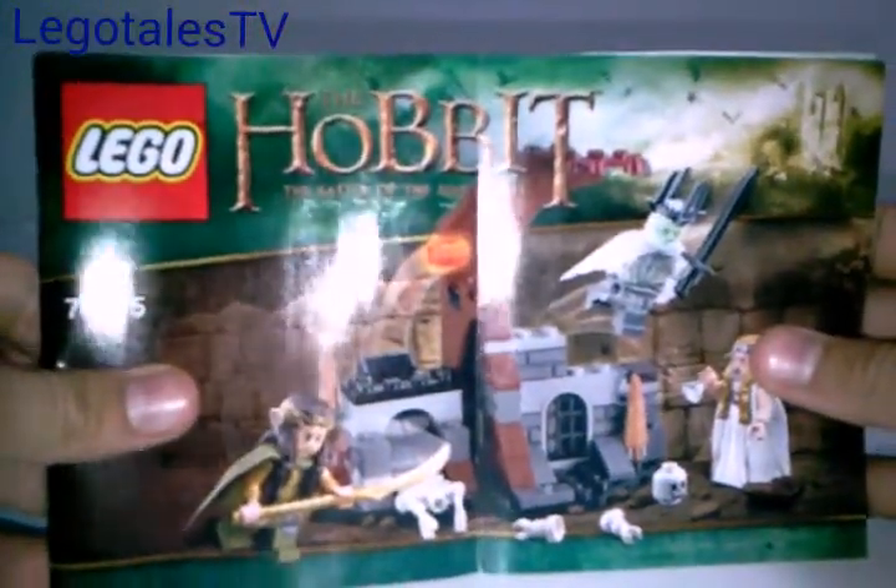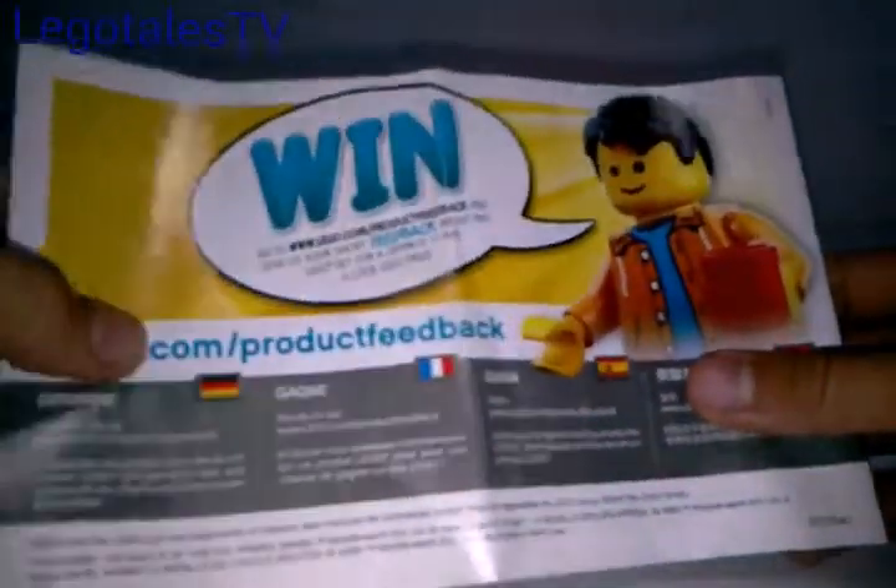Here's the instruction manual — it is actually a pretty big instruction manual for a $15 set; it is a $20 size instruction manual. In the back you do have an advertisement for the Lonely Mountain set, which I might get but probably won't. The Smaug looks awesome, but it is a very super expensive set — $130 — and it only comes with four or five minifigs.